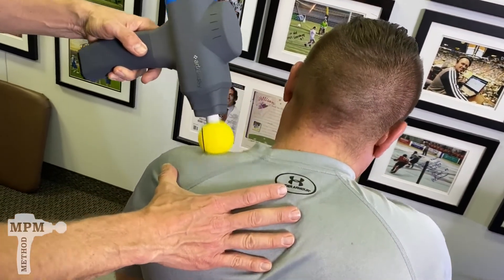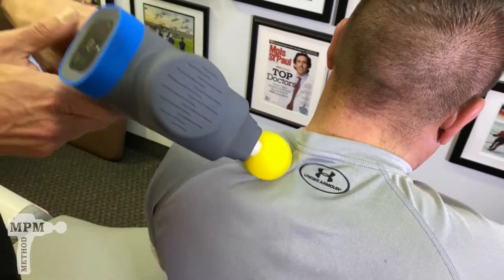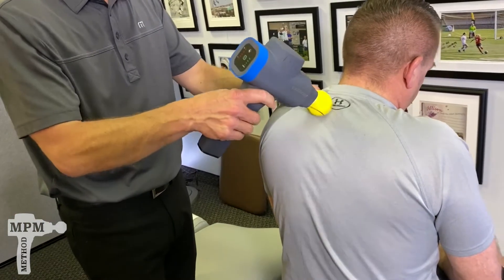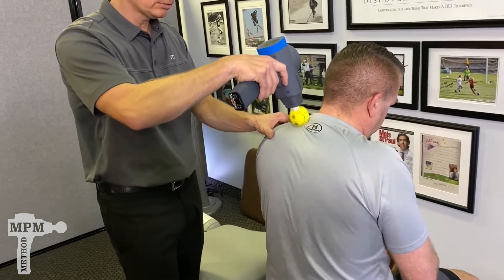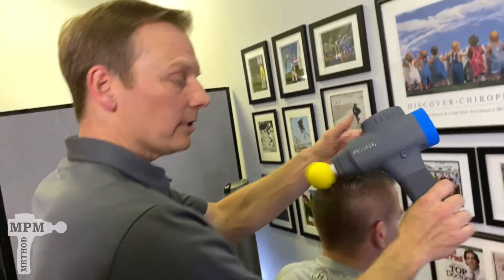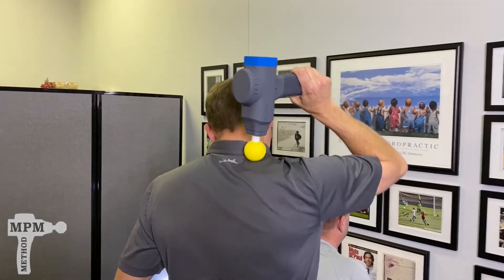Once it starts to bounce, that's when you know you've hit a bone. Then move it up and down, about 8 to 10 inches below the base of the neck, using different angles. Always prioritize comfort. If used on yourself, the proper way to hold the device is to hold it towards you.